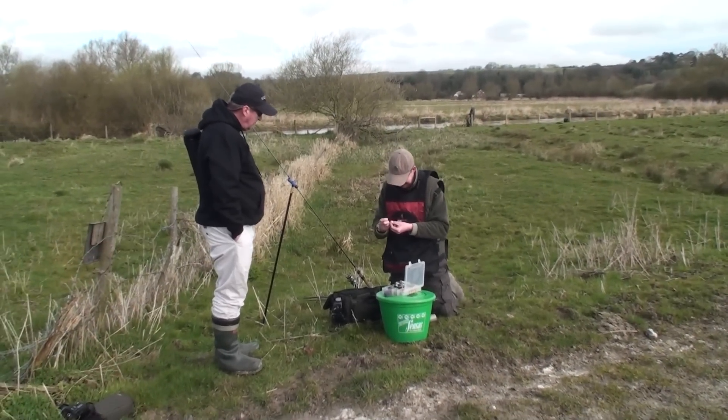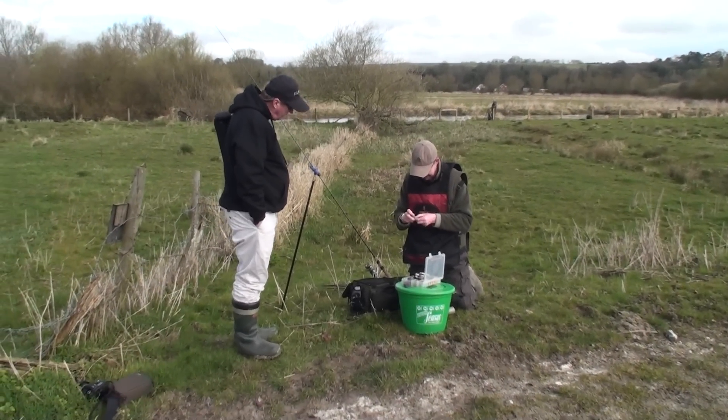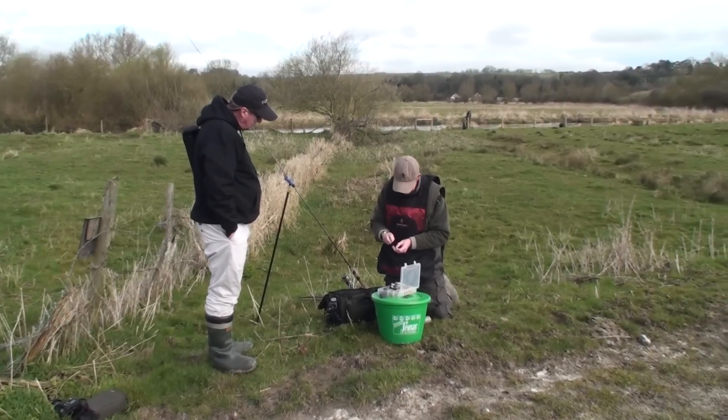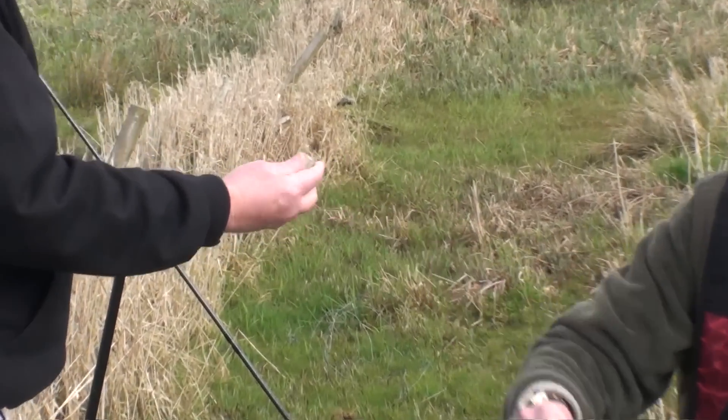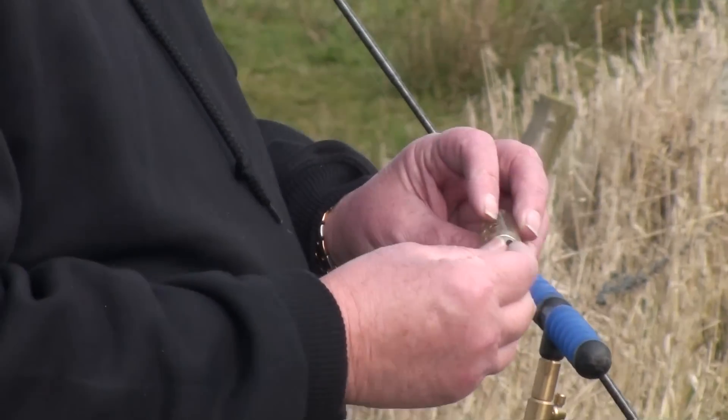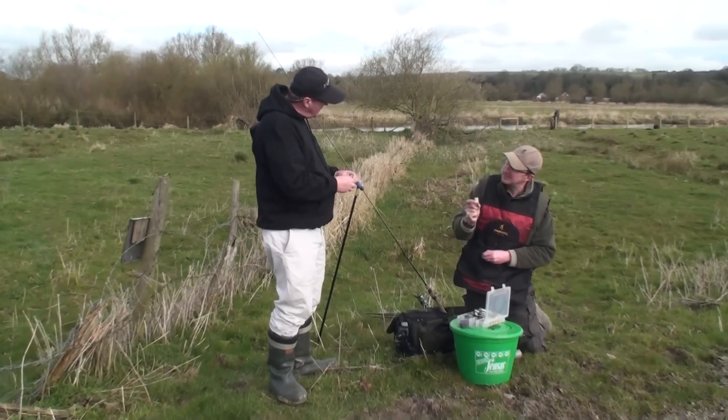So you're tackling up for roach then? That's it, yeah, with a feeder. A little feeder. I'm using these new Drennum ones which have the balanced weights in, so you can add or take weight away, so you're just critically balanced to the flow.